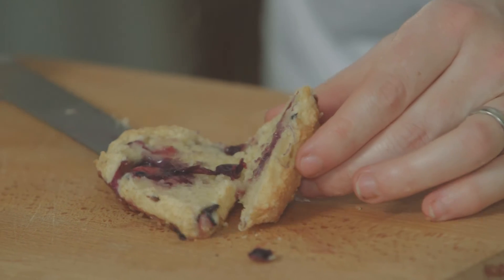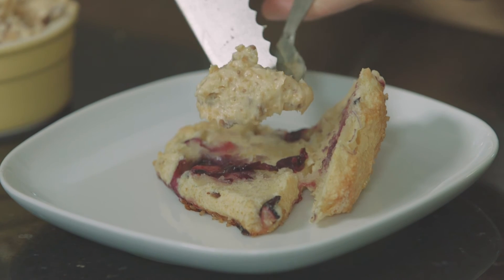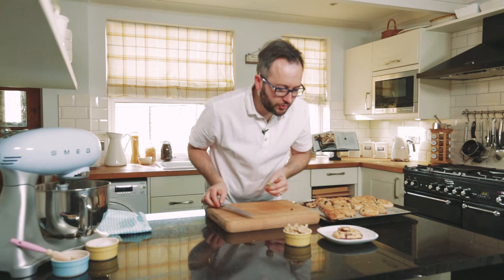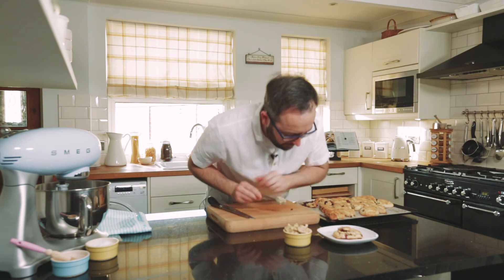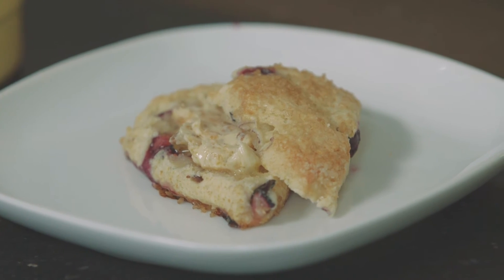You can see that lovely blueberry going on in there, and then what we can do is pop a little bit of our honeycomb butter on. All that lovely chocolate will come out, all the lovely honeycomb — you can even start to see it start to melt. To me that's a perfect Saturday morning breakfast or a very indulgent afternoon tea at home.